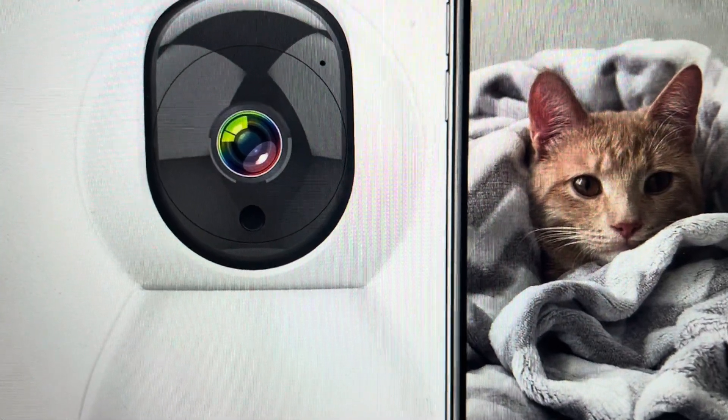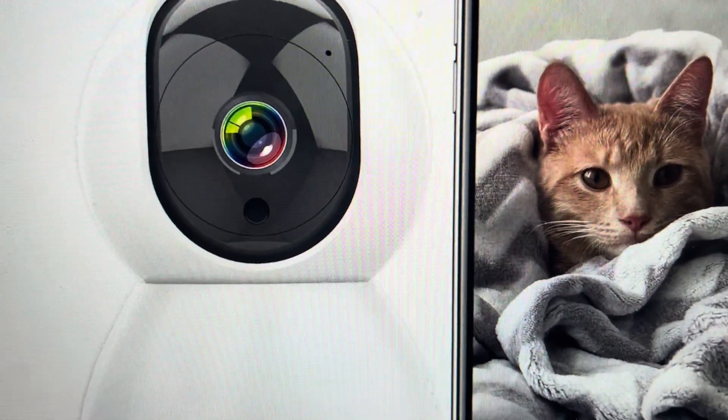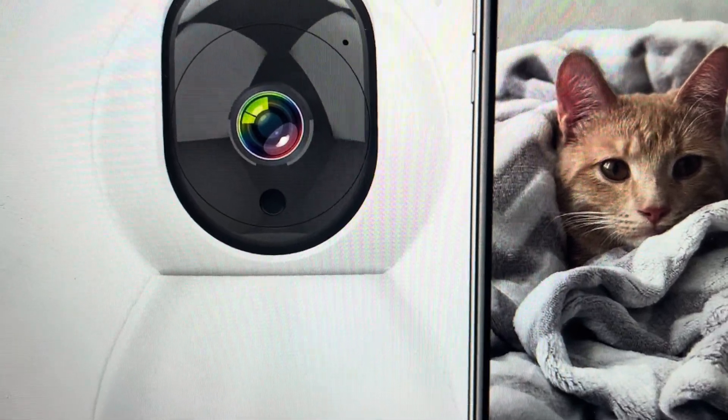Hey everybody, this is a quick video in case you have an Antella 1080p surveillance security camera and you need to do a hard reset on it.